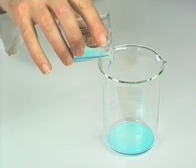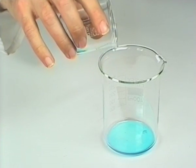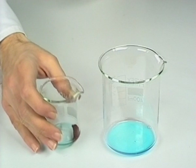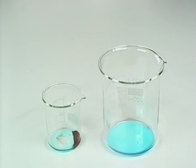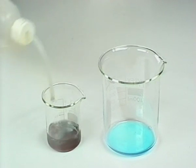After cooling, the solution was poured off carefully. The copper metal was washed 2 or 3 times using distilled water.